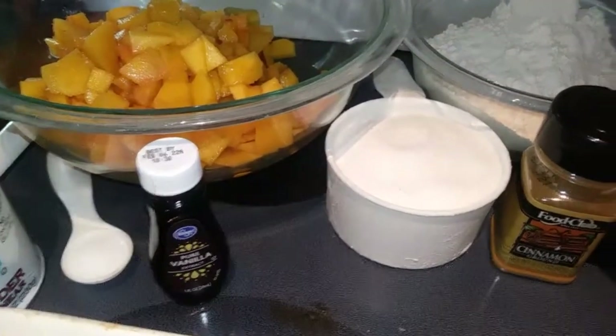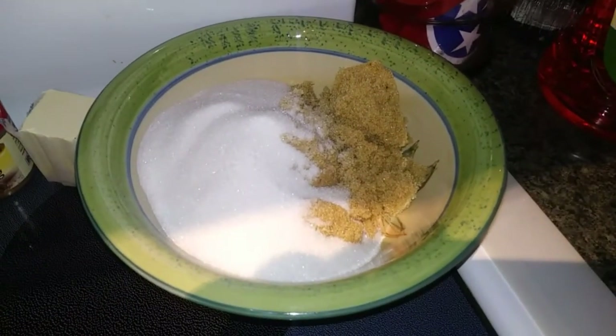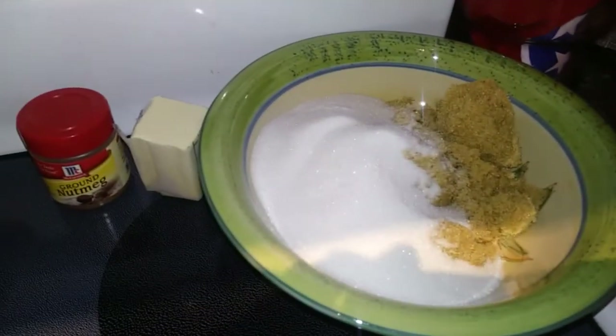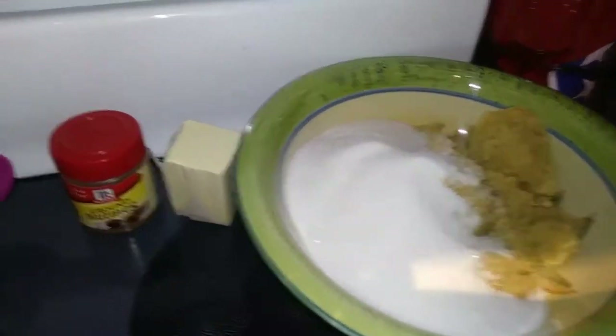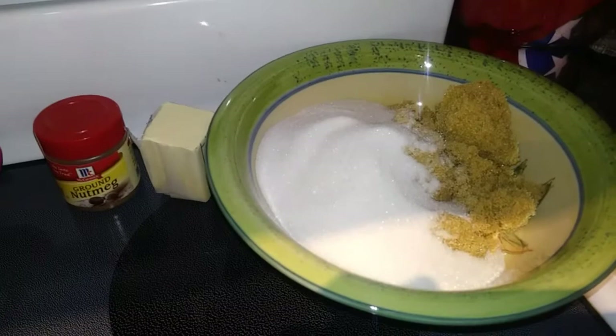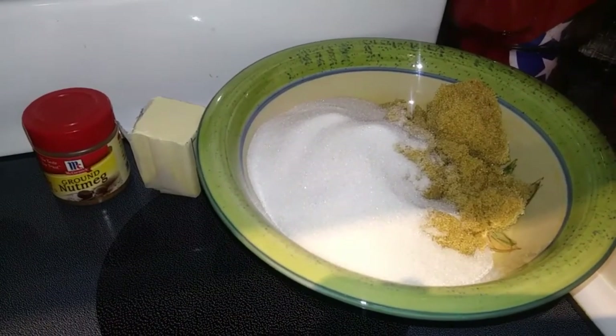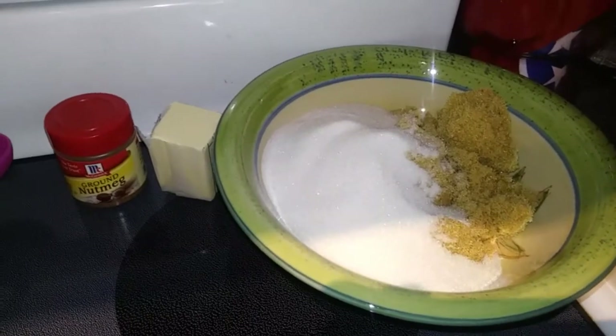Then for the topping, you need three-fourths cup brown sugar, three-fourths cup granulated sugar, 3 tablespoons of butter, a half teaspoon of nutmeg again, and then you need 3 cups of water, which I don't have out yet. And then to garnish it, you can either use ice cream or whipped topping. I'm going to use vanilla ice cream because I think that would just be really good.